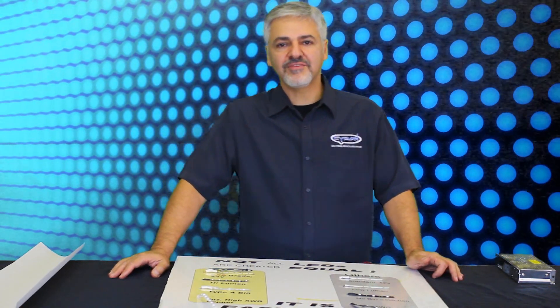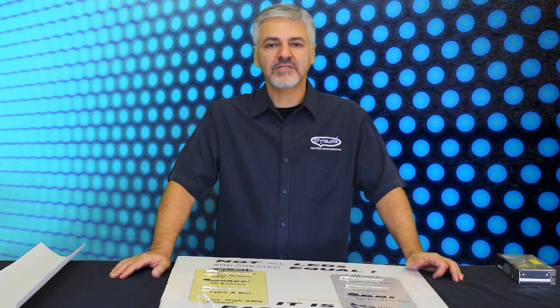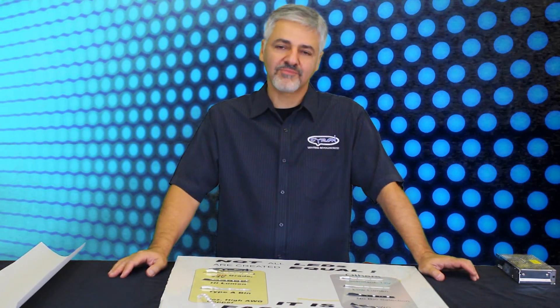That's my lesson for the day about LED tape product and what makes a big difference between an inexpensive product and a quality product. Thank you for watching.